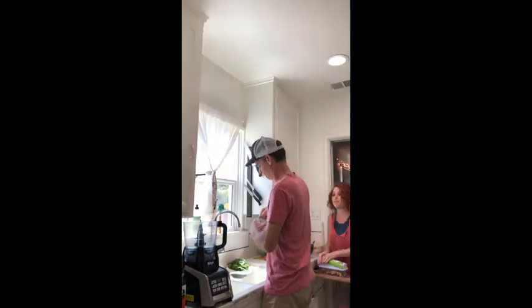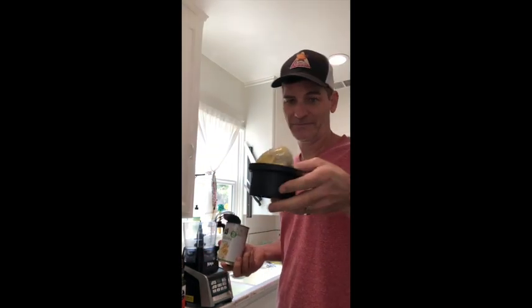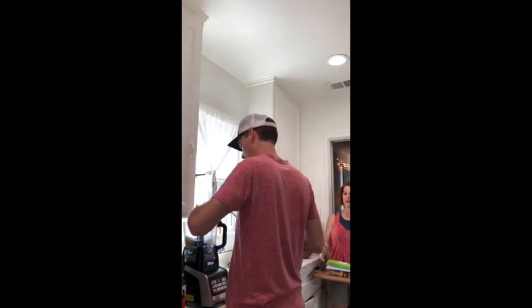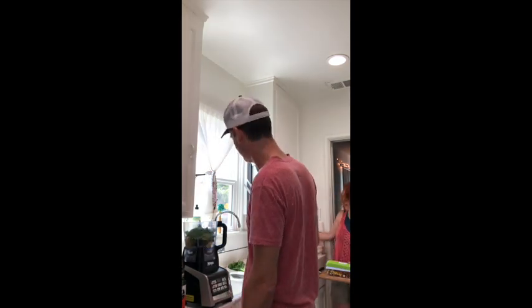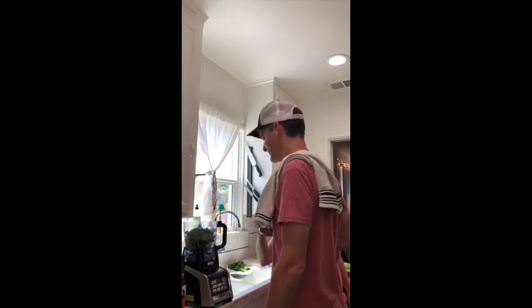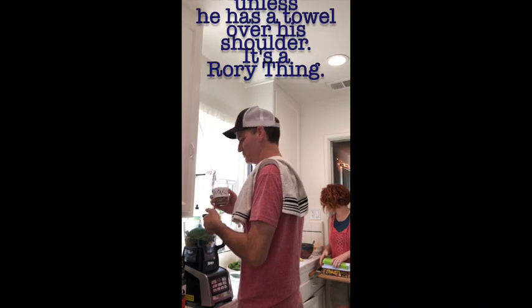So I can drain it without pouring the artichokes out, I just open it a little bit. You can just throw it in and then the food processor will make it all awesome. One cup fresh basil that's already been washed. A quarter cup of pecans.